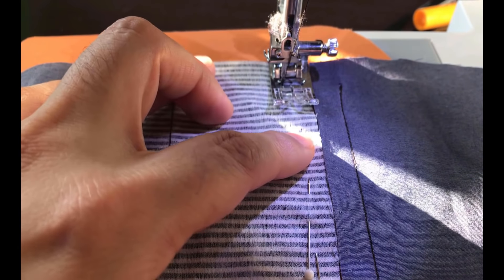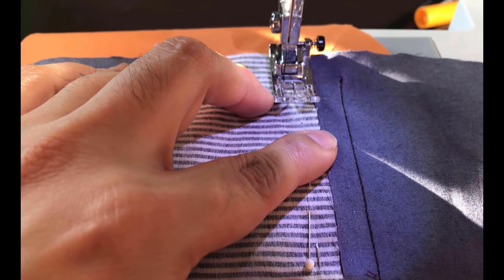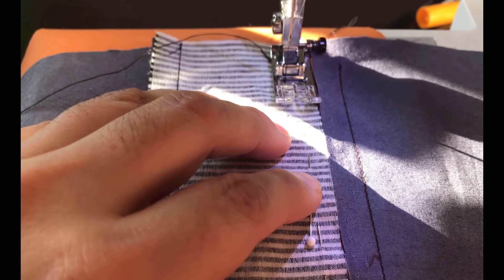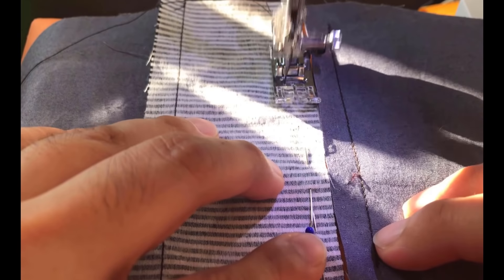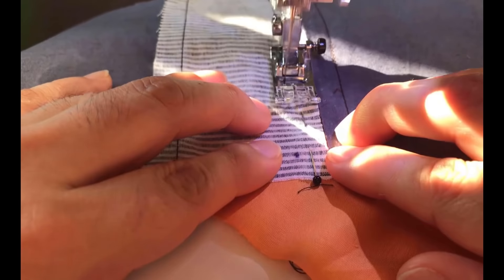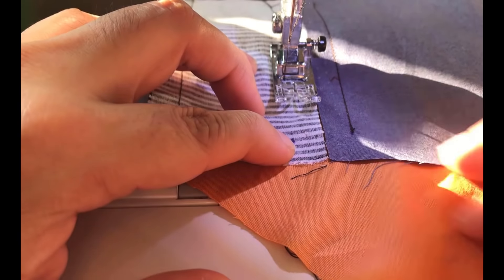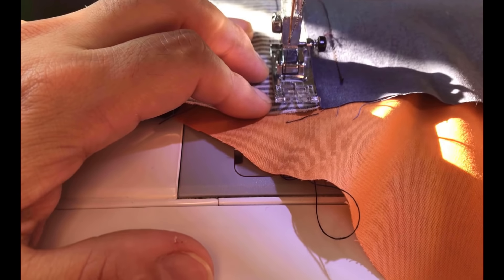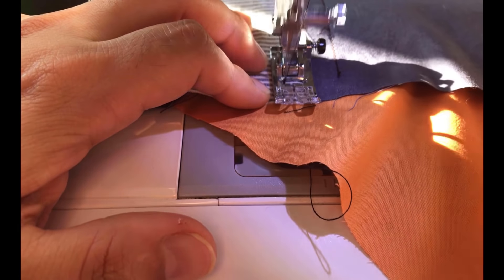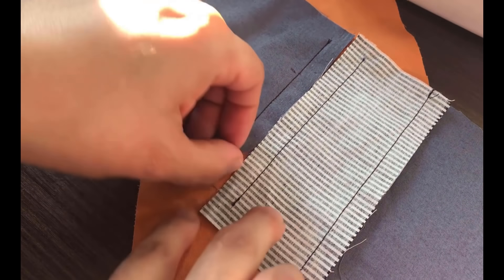I did back-tack on this particular point but then decided I really don't like doing that — so it's up to you and your preference. You start from the point and the edge of my presser foot on the right side is right on the edge of the welt pocket piece — that stripy piece — and that's why I decided to change the measurement. I can get a really straight, super accurate line. As I reach the other point I slow down and hand-wheel so I can control exactly where the stitch finishes. The points on both rows have to be matching and perfectly straight.